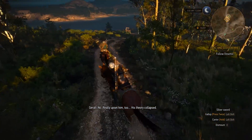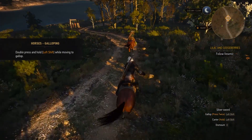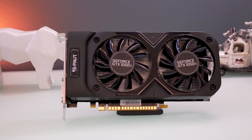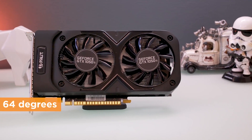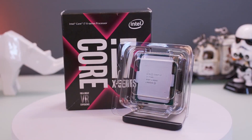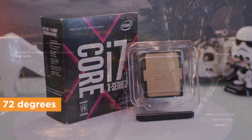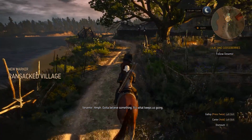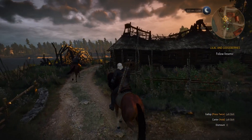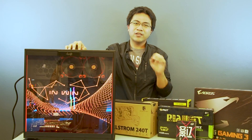For temperatures, we used FurMark and Prime95 to stress the system — FurMark for the GPU and Prime95 for the CPU. The GPU capped out at 64 degrees. The 1050 Ti is relatively a cool GPU. And for the CPU, of course we had it liquid cooled, so it capped out at 72 degrees. These benchmark numbers are very good. The system is well cooled even though we've only installed one output fan.